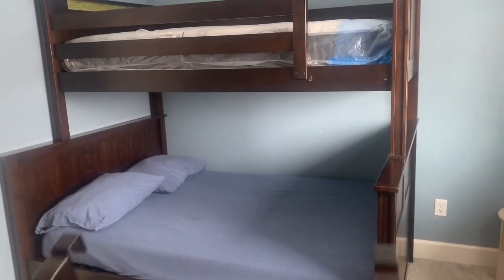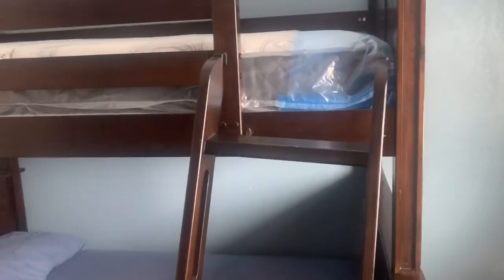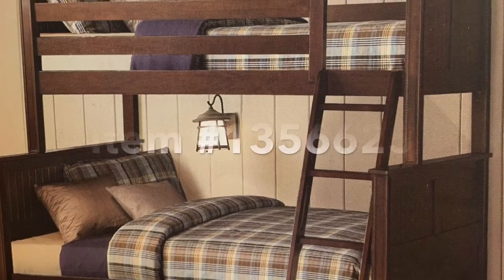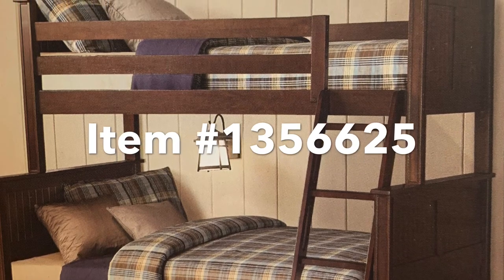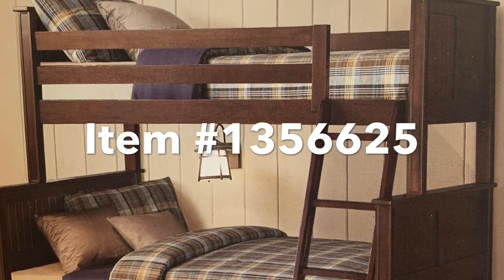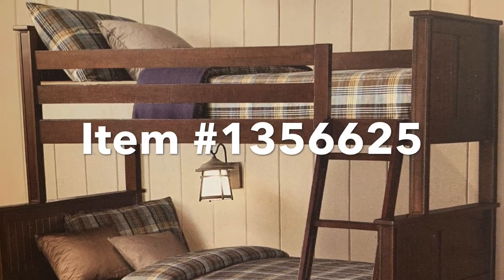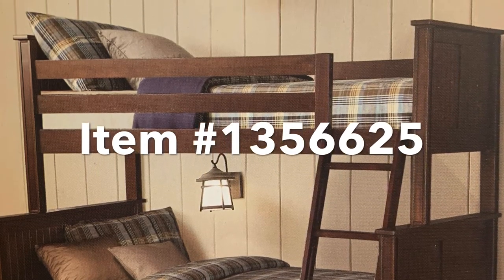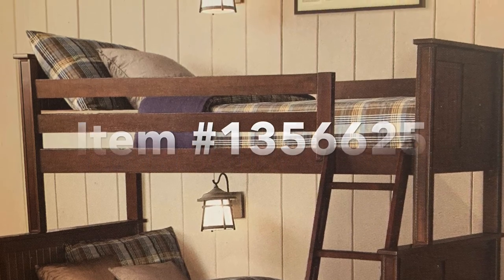The last thing we've got to do is put on the ladder. So there you guys have it — that is my quick assembly video on the Bayside twin over full bunk bed that we got at Costco. The item number on it is 1356625. If you guys like it, give it a thumbs up. Thank you all for watching — have a good day!